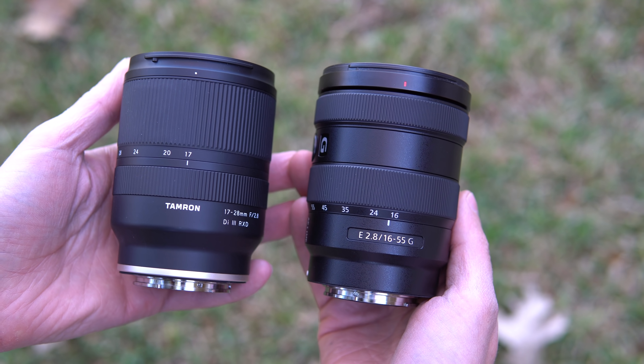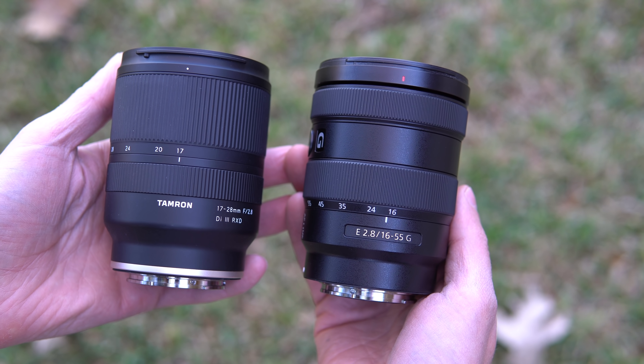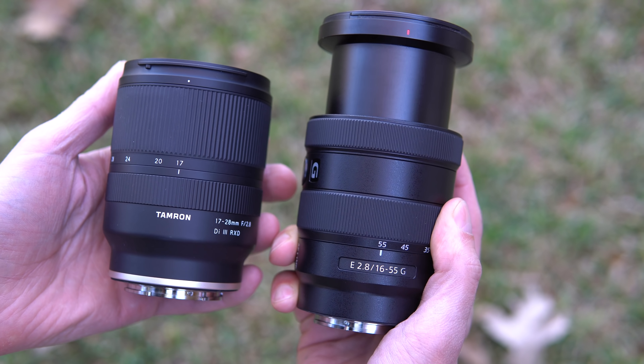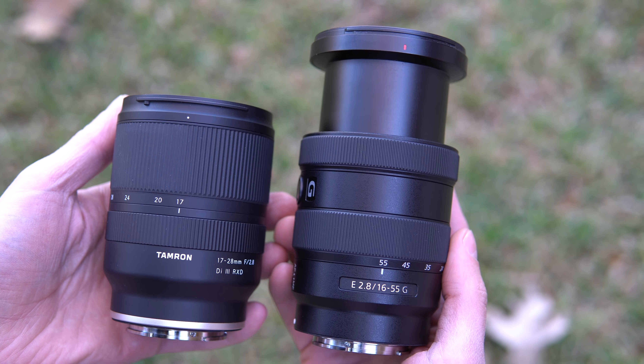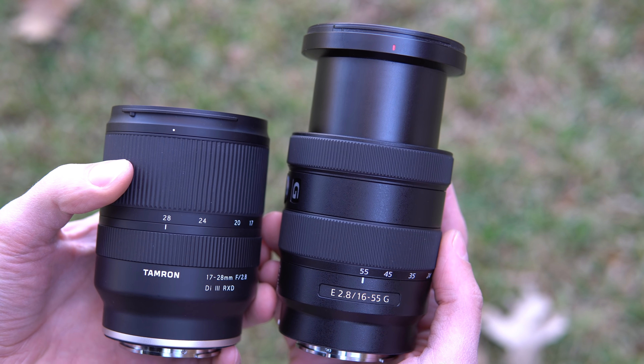Taking a look at both of these lenses side by side, as far as size is concerned they are almost identical. Obviously the focal lengths are very different, and as you zoom in on the Sony all the way into 55mm it does extend and become longer than the Tamron, which does not extend when you go to 28mm. So those are the two lenses — now let's see how they do in a side-by-side comparison.